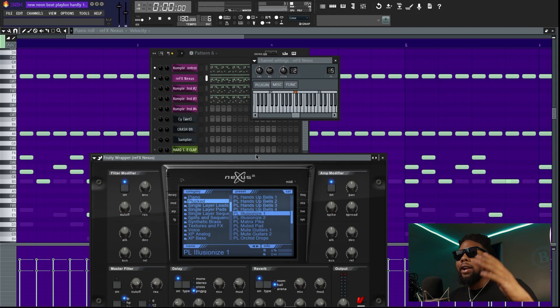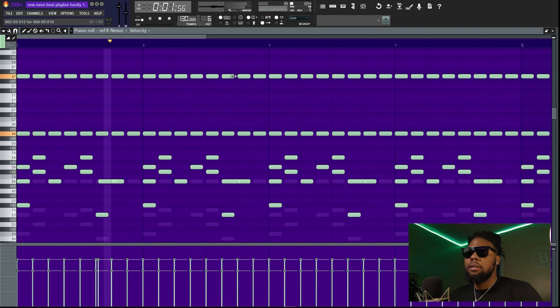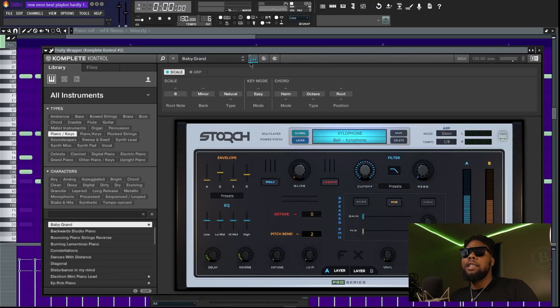This next one was from Nexus. I felt like this one was really close to how it actually sounded in the song. You can see what I used right here in Nexus. Basically, this whole beat is just layering a bunch of sounds that pretty much just sounded good together.